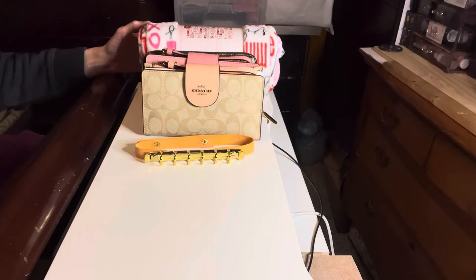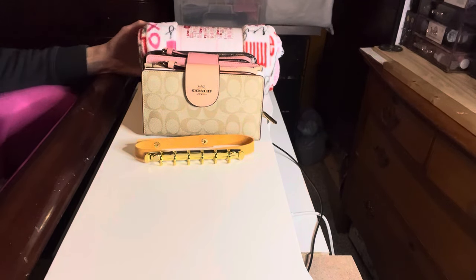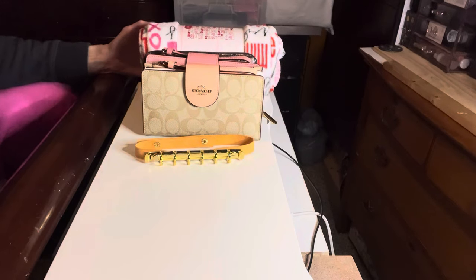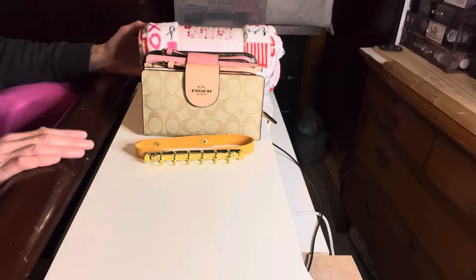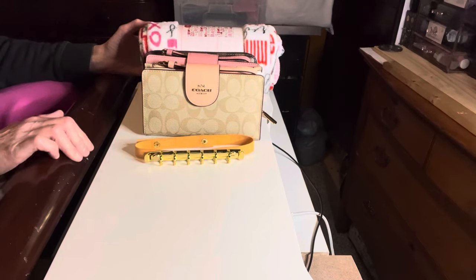Hi YouTube, this is Purses and More and I'm back with another video. First I want to thank you all for joining me today and I want to wish you all a happy new year's in the new year 2024. So let's go ahead and get started on this video - I went ahead and transformed these three wallets into cash envelope systems and I want to share with you how I did that in case those of you are interested in doing the same with a wallet that you might have.